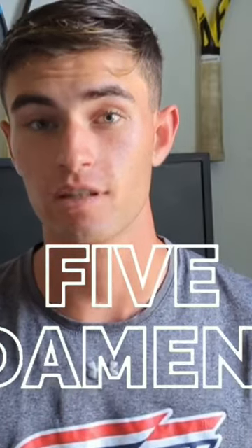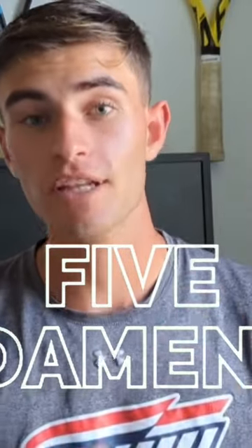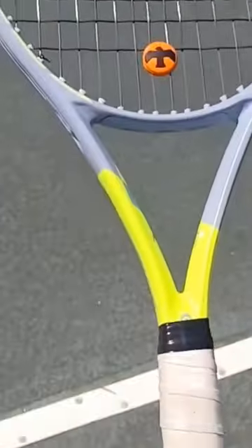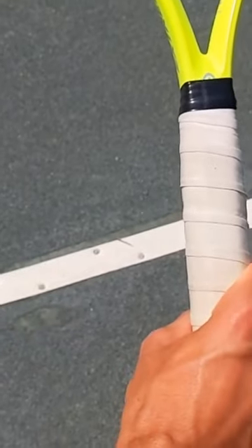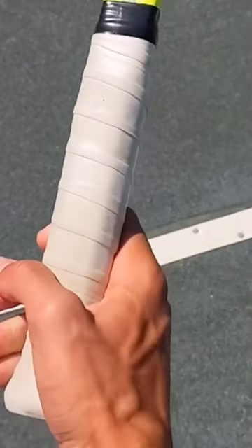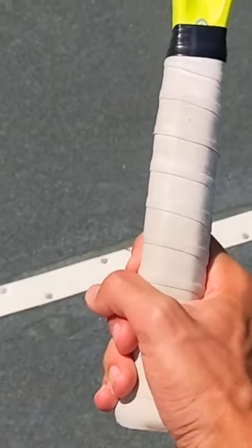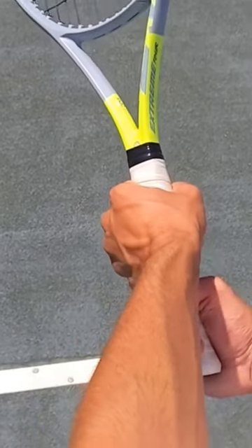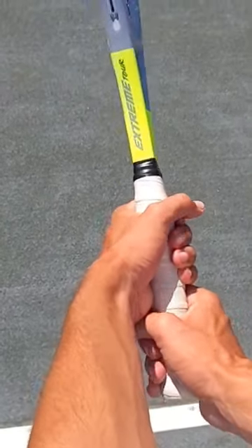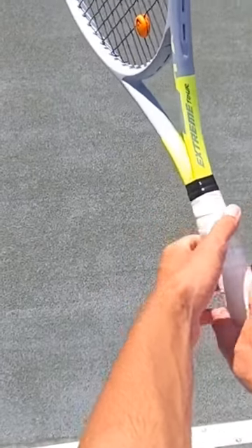The first fundamental is grip. Grip is a very fundamental thing because if you don't have the right grip and you're playing at a high level of tennis, it's going to be difficult. Whether that's not having a proper forehand grip or not getting a continental grip on the serve — grip is super important.